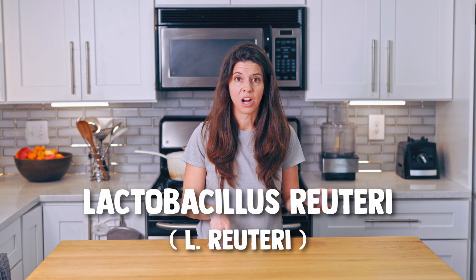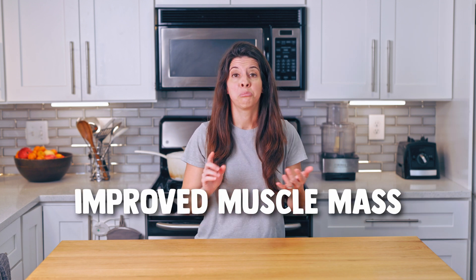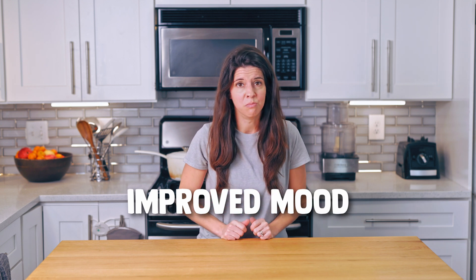Unfortunately, there are lots of probiotics out there that you can buy that will do nothing for you. So he picked specific strains based on their health benefits, such as L. Reuteri, which many of us have lost due to antibiotic use. Here are some of the potential benefits L. Reuteri provides: improved muscle mass, weight loss, reduced inflammation, improved sleep, and improved mood.